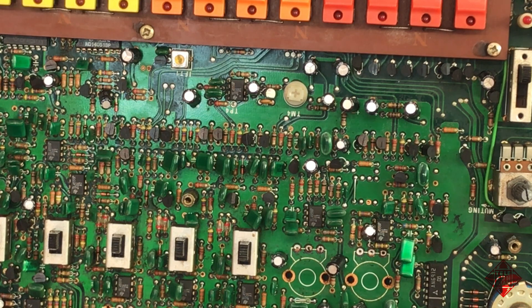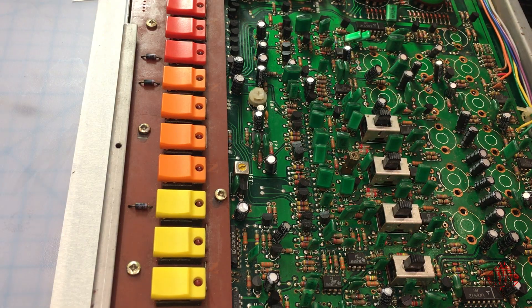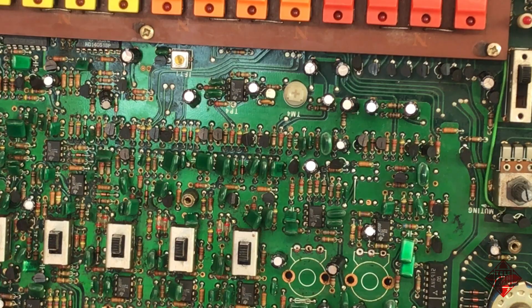We're going to be replacing all of these capacitors, and that means removing them all. So that's what we're about to do next. You'll notice that all of the potentiometers are still missing. Why don't we simply replace the potentiometers and then move on to the capacitors? Well, there's a number of reasons for that. One of them is that the board is filthy, and we'd like to clean it. It will be a lot easier to clean when we have removed all of the capacitors.